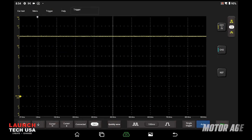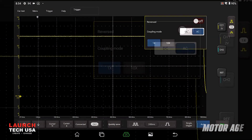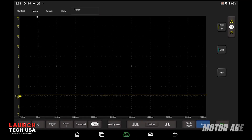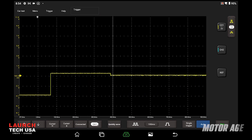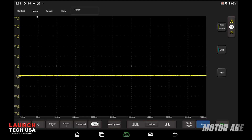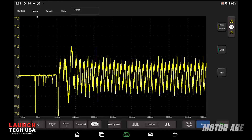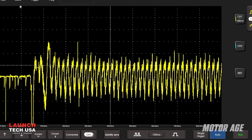To see these variations more clearly, we can do two things. First, let's use the AC coupling feature of the scope to remove the DC voltage component from the pattern. We'll also adjust the voltage scaling to get an even larger representation. Now with the scope set up, let's perform that test again. When performing this test, I don't really care what the actual voltage reading is — I'm looking for the variations in the drop, so blowing it up like this makes it a little easier to see.